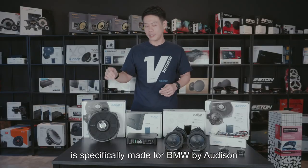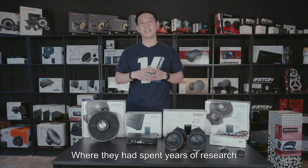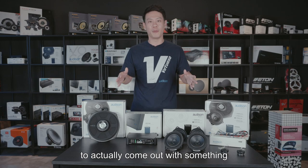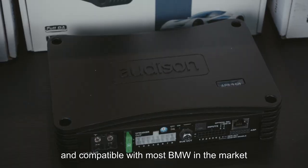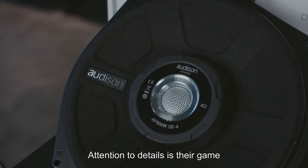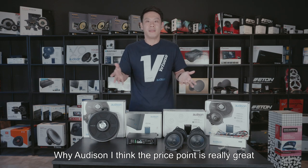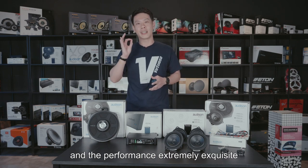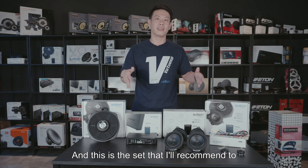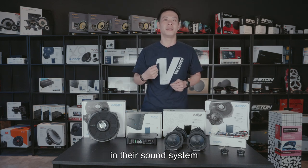This set is specifically made for BMWs by Audison, where they spent years of research to come out with something plug-and-play and compatible with most BMWs in the market. They are an Italian brand — attention to detail is their game. Why Audison? The price point is really great and the performance is extremely exquisite. This is the set I'd recommend to any BMW driver out there who wants to up their game in their sound system.